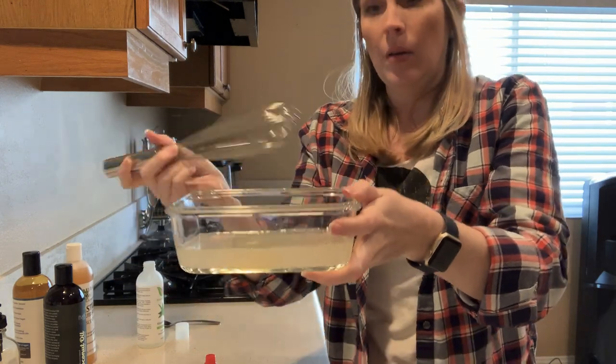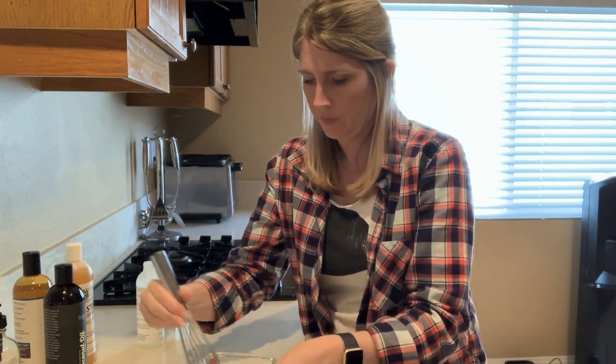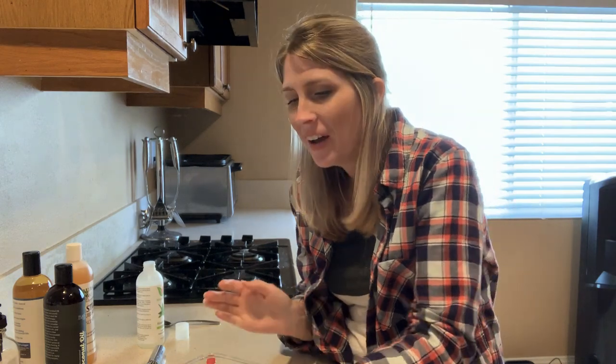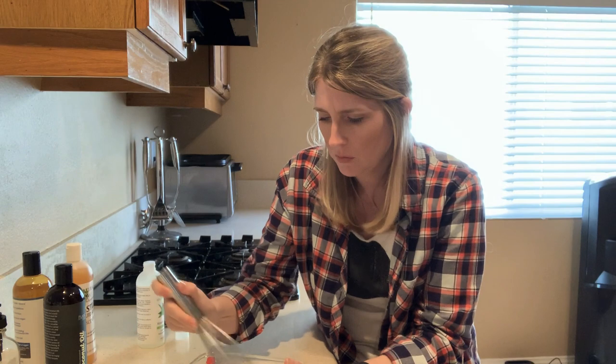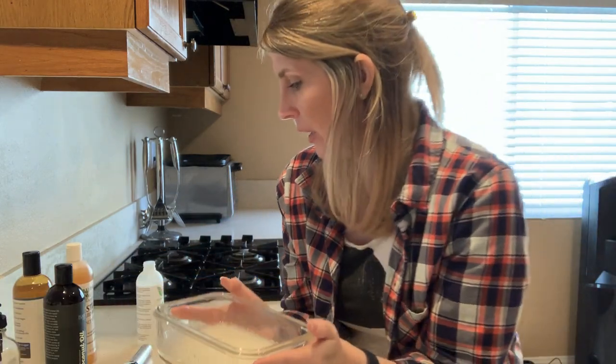Once you've got your essential oils in, whisk everything together. I'm going to smell it — I'm smelling some coconut, so I'm going to add a few more drops of my Calmamyl. It smells super yummy! According to Dr. Shelton, you want to let this set overnight so the oils can mingle with the aloe vera and soap, and all bind together. Then give it a try with your dog.